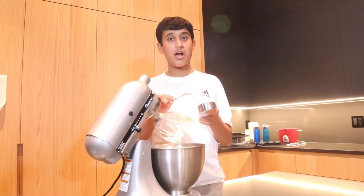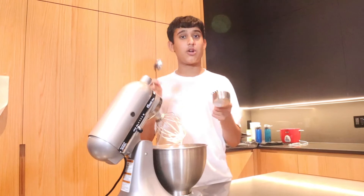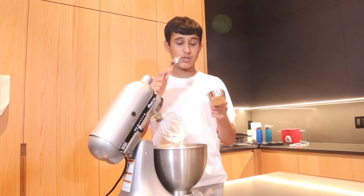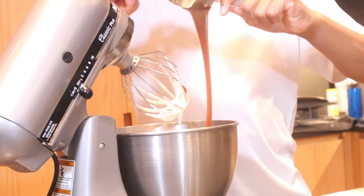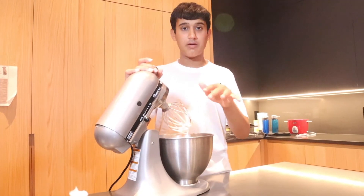Now we're gonna add a third cup of regular caramel sauce. If you wanna learn how to make this, you can go ahead and check it out on our channel, or you can click up here, because we actually made this caramel sauce. We're gonna mix it once again until everything is completely combined.